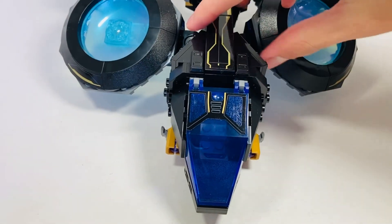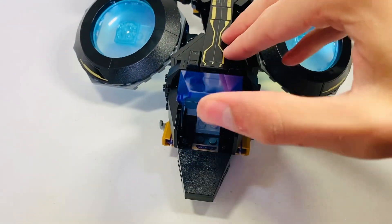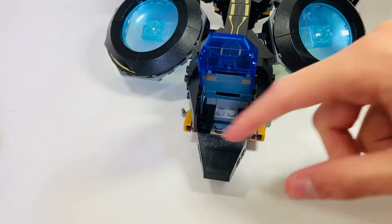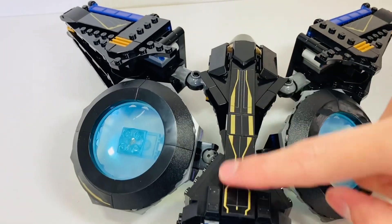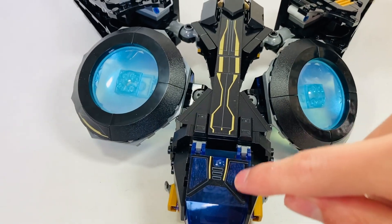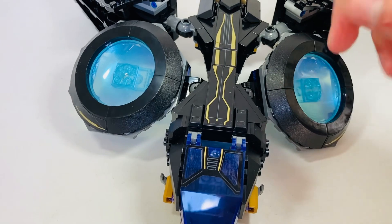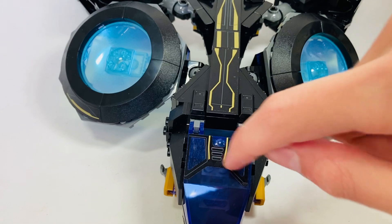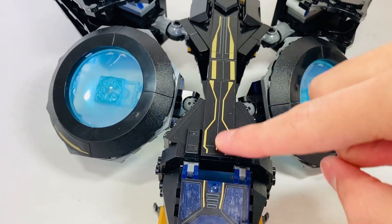Starting at the front, I put the sticker on a bit wonky there - I do apologize. You do have this nice purple windshield piece which I don't think comes in too many sets. There's a stickered control panel in there, which is very standard, and some stud shooters on the side. Going along the top you've got these very nice stickers, but the print quality of these trans-clear backed stickers is not great - they could have just printed these parts purple.